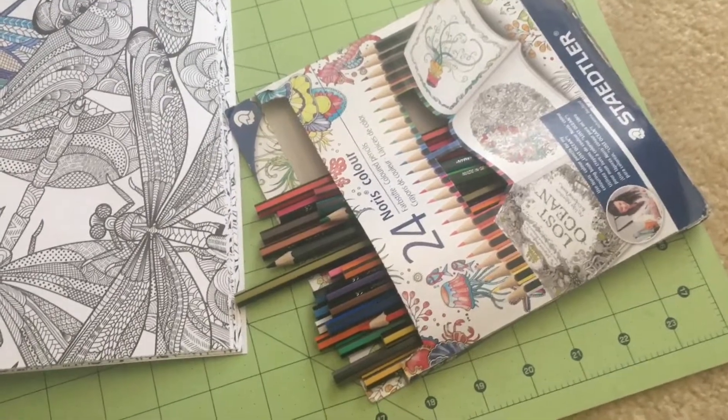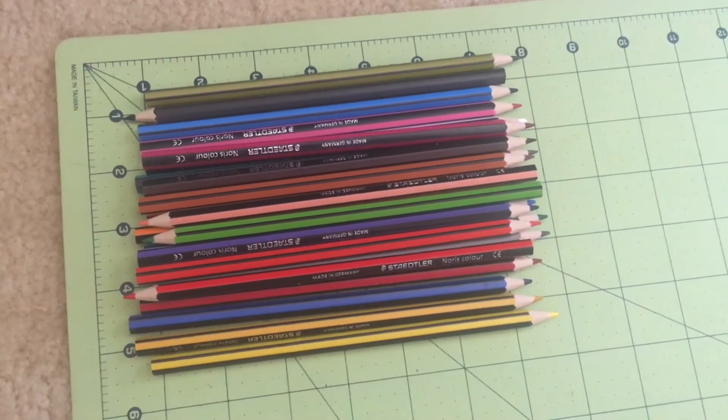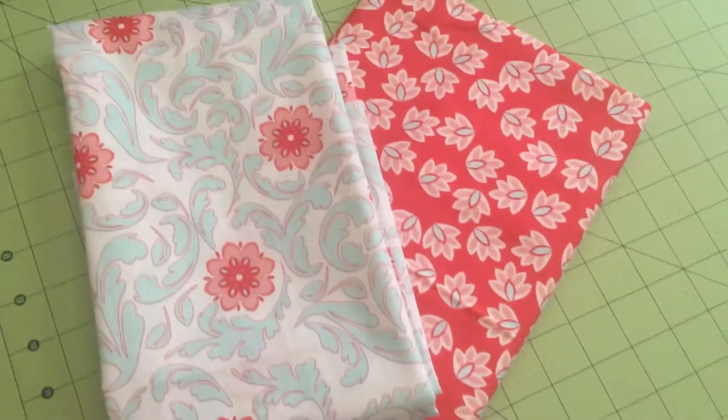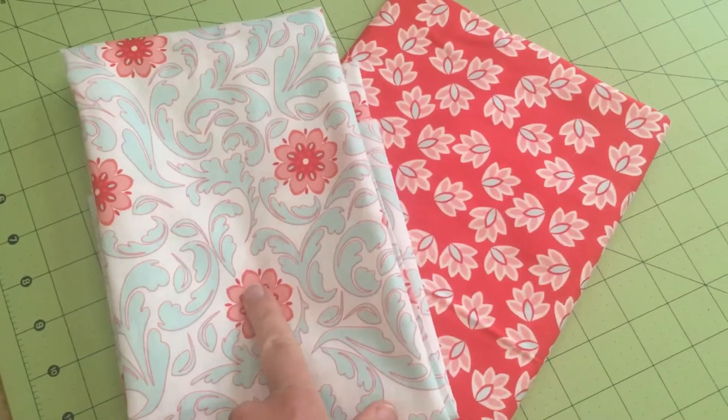Join us throughout this tutorial. I'm just measuring my pencils and I think I'm going to do a 9 by 6 pouch — that should hold them just fine. I've gone ahead and picked out two contrasting fabrics. I'm going to use this one for the outside and this one for the inside.